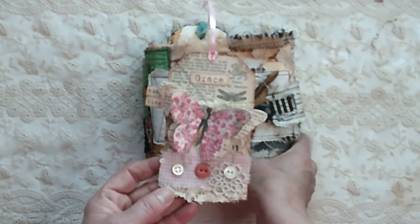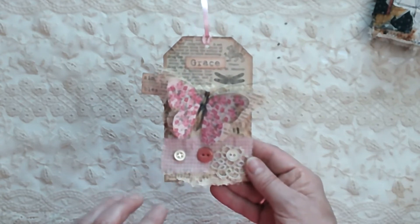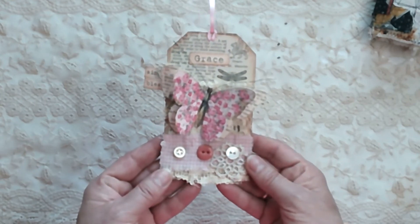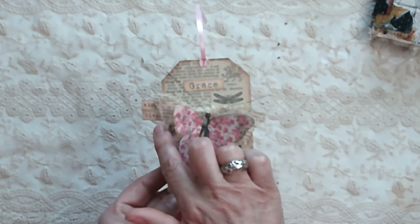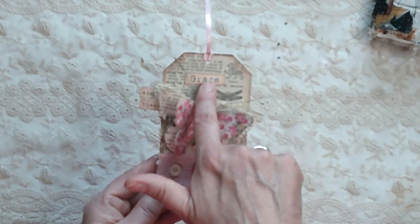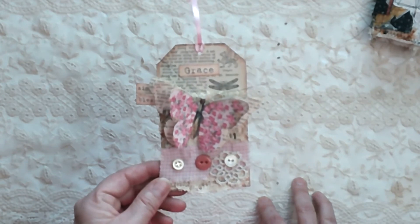I also wanted to show you this tag that I'm going to attach to her gift bag. This was a kit that I bought from Tammy of Creative Girl Vintage — she has a YouTube channel and sells crafting kits in her Etsy shop. It just so happened this one says 'Simply Blessed,' and also in there was a piece of paper with different sayings that included the name Grace — my daughter's name — so I had to get it. Really, really sweet.